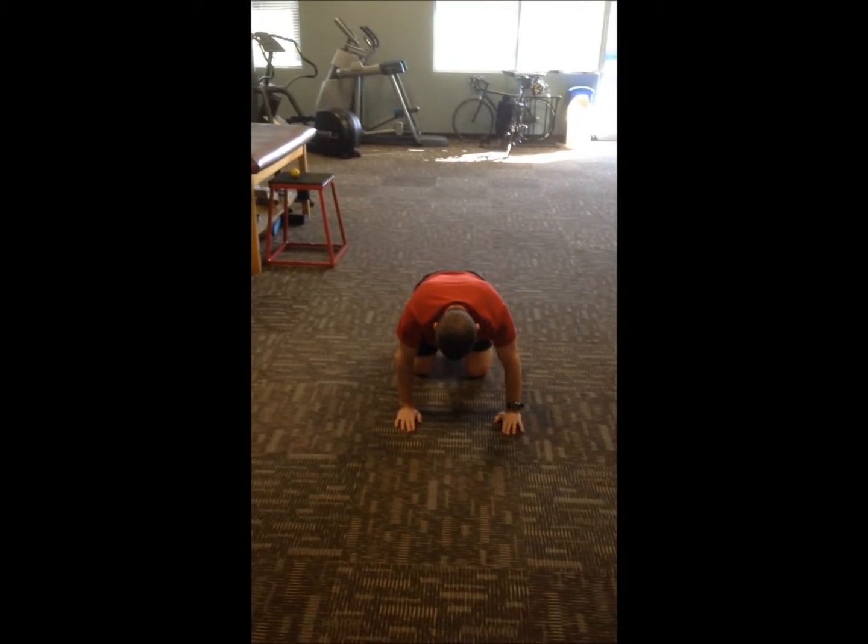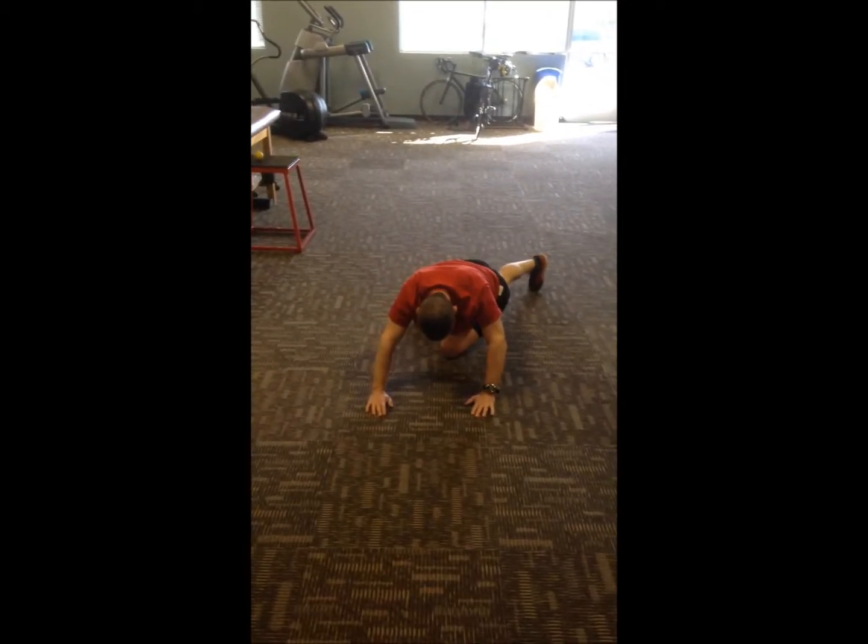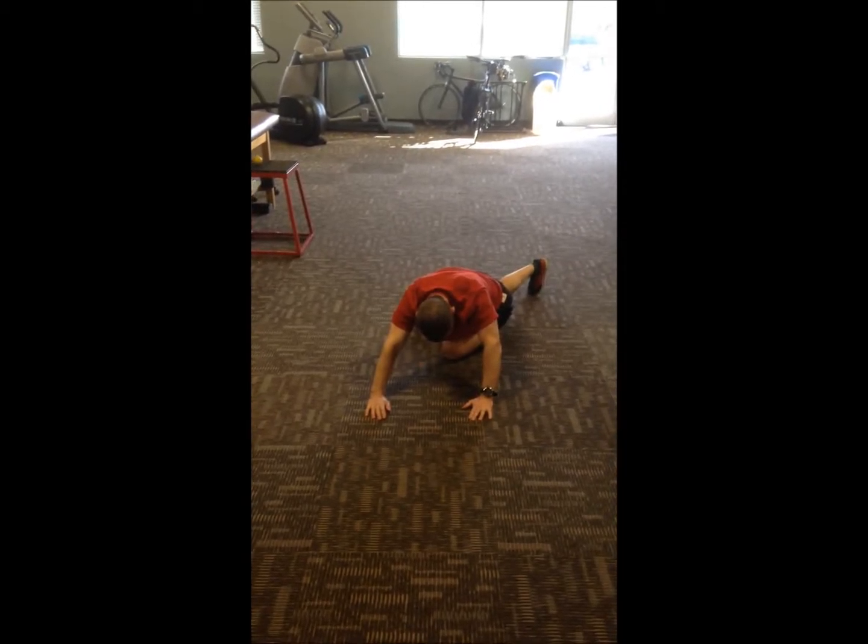Good job. Staying nice and squared, feeling a real good stretch in the inner thighs.